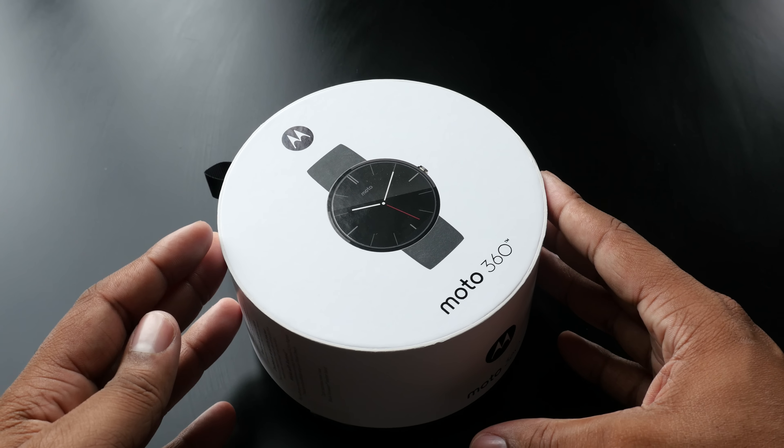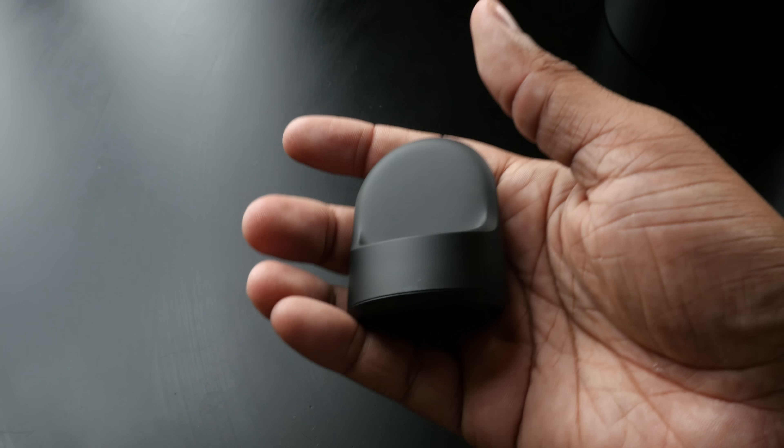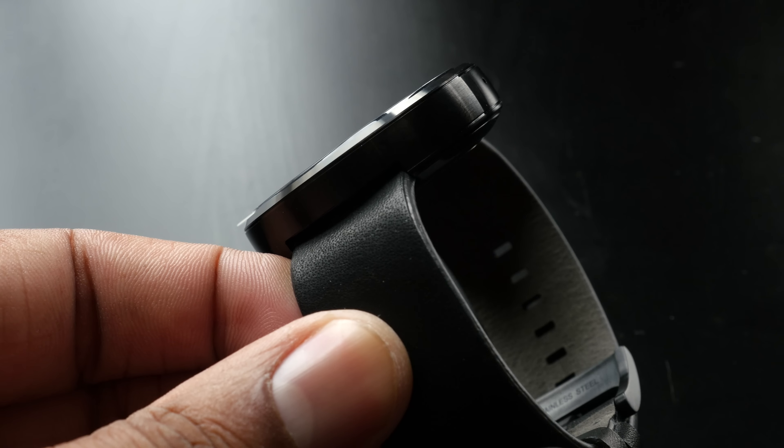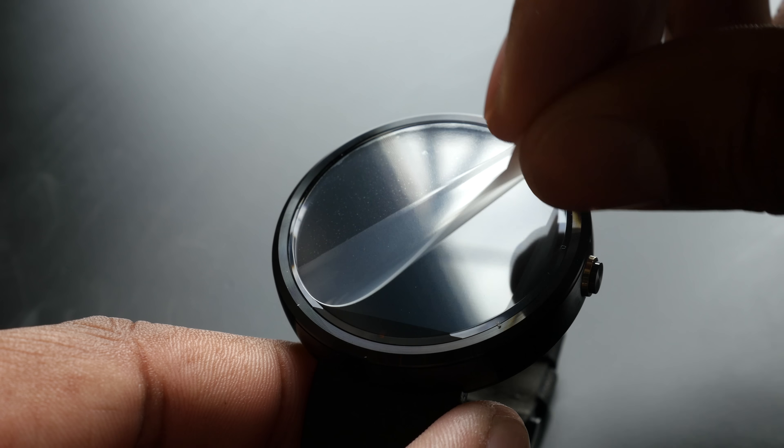As I open up this circular box, I'm presented with the Moto 360 itself. I'm going to set that to the side and get to it in a second. Other things inside the box: you will find paperwork, a micro USB cable, and the wireless charging dock, which I'll show you how that works after we take a look at the watch. Now without further ado, let's get into the Moto 360 and take the plastic off.